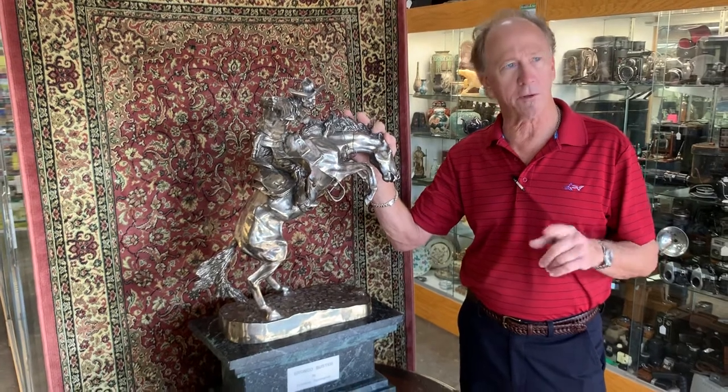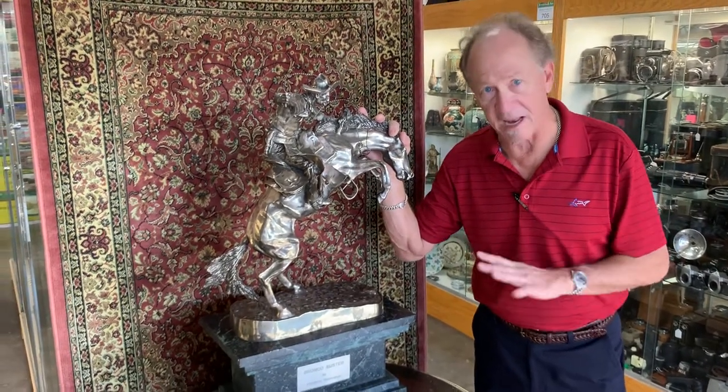This is the sort of thing we're looking for here at Zantakes. It's the sort of thing you'll find here on any given day.